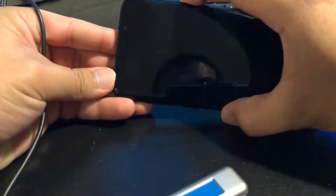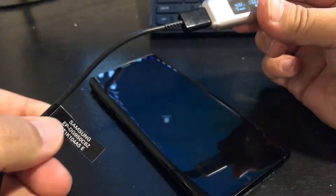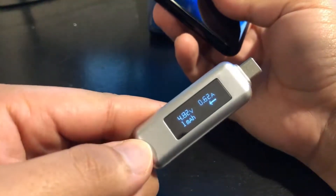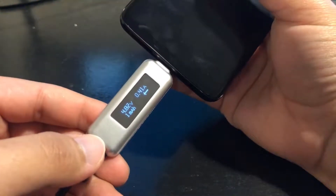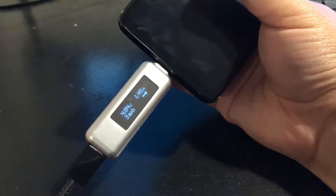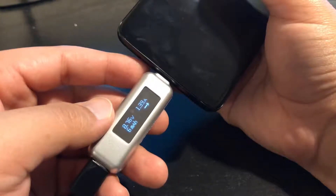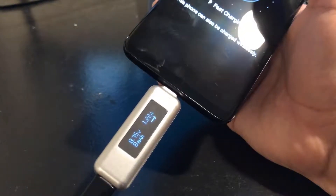I want to show you — this is the power button and the phone is completely dead, at zero percent. We're going to go ahead and plug it in. This is the Samsung charging cable and Samsung power adapter. Once you plug it in, energy starts flowing and it'll tell you which way the energy is going — from the power adapter to the phone.